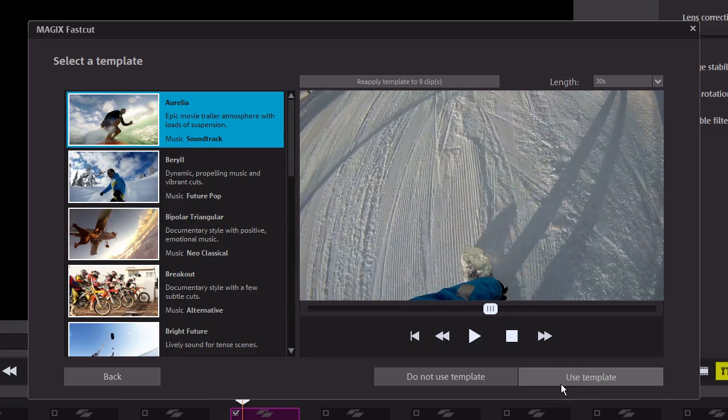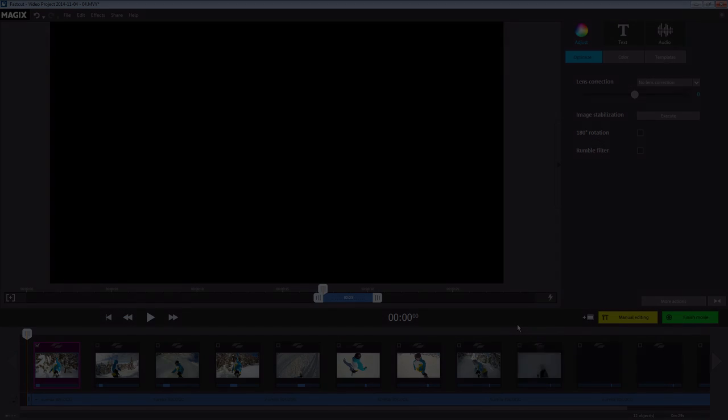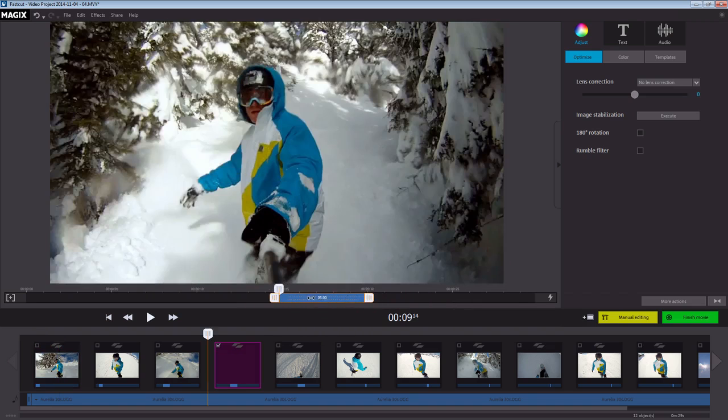Do Not Use Template loads only the clips that you can cut and arrange yourself. This is the main user interface in Magix FastCut. At the bottom, you can see your scenes arranged in chronological order. The preview monitor is located in the upper left and the media pool in the upper right. Under the preview monitor, you can see a timeline. When you click on a scene in your video, you can move the selected section by using the two handles.